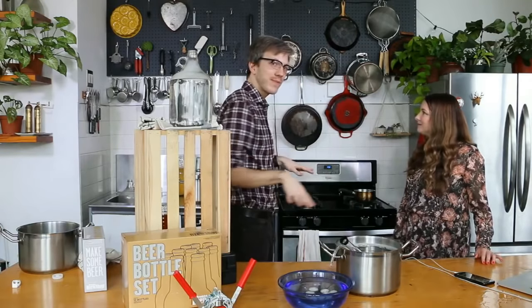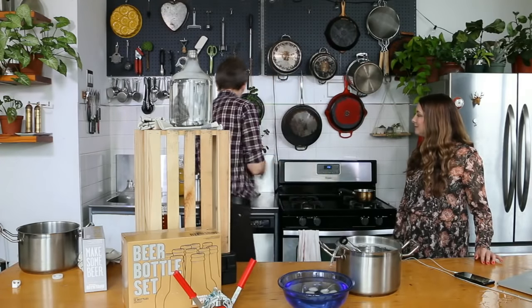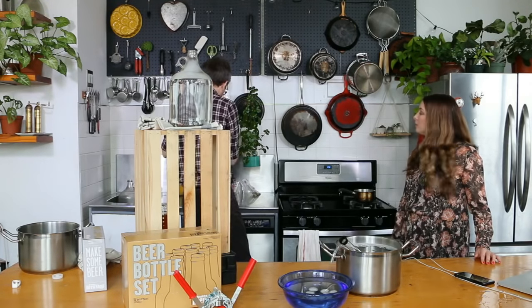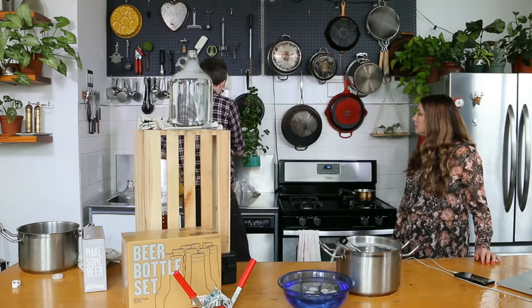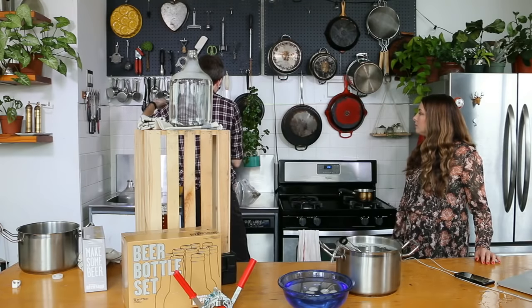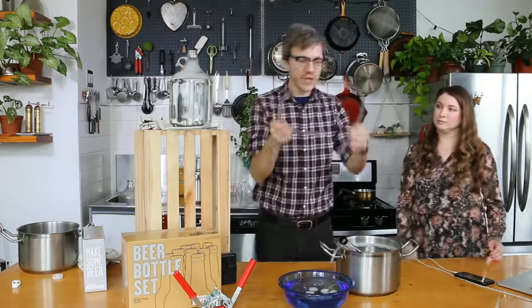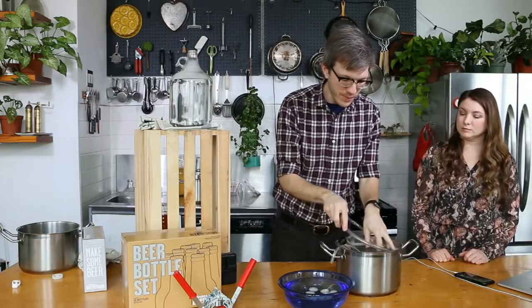Remember, you have paper towels, you have actual towels — use them. Now I'm just going to get that tubing. We have the tubing that we just used — I'm going to get that back in the sanitizer.